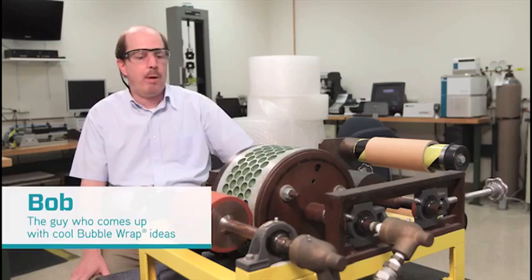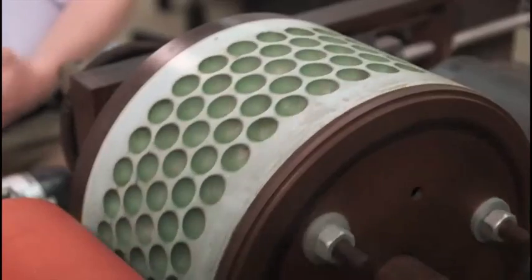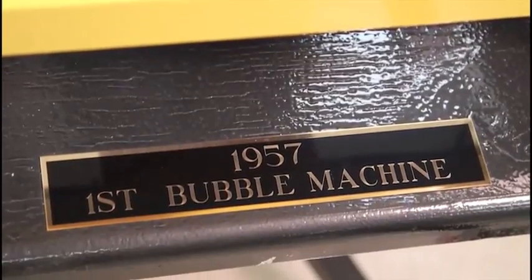This is the first bubble wrap manufacturing machine. It was built in Hawthorne, New Jersey in 1957. It was originally built to produce wallpaper, but that market didn't take off. That's when they found a use for it in packaging.